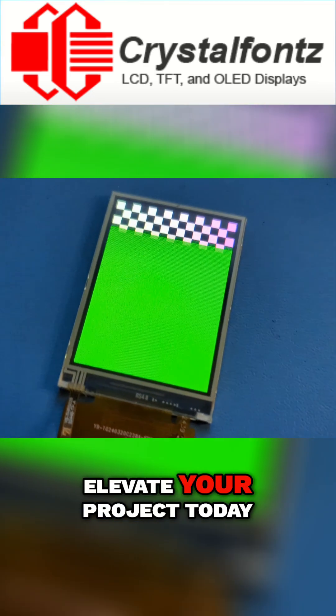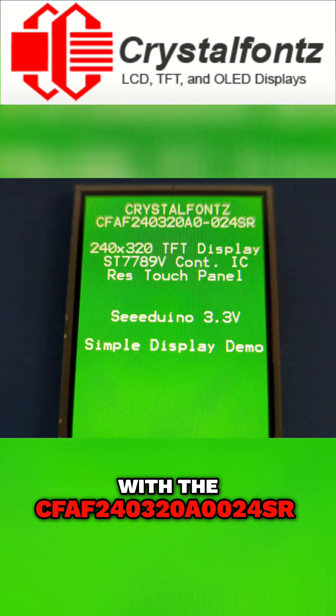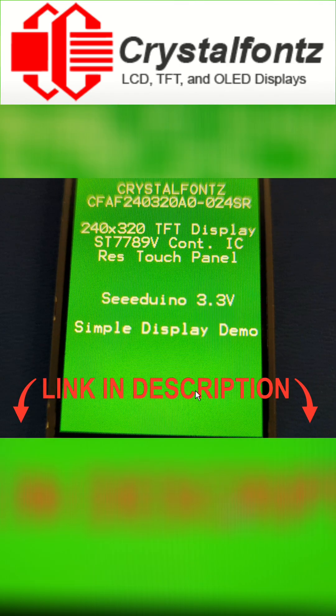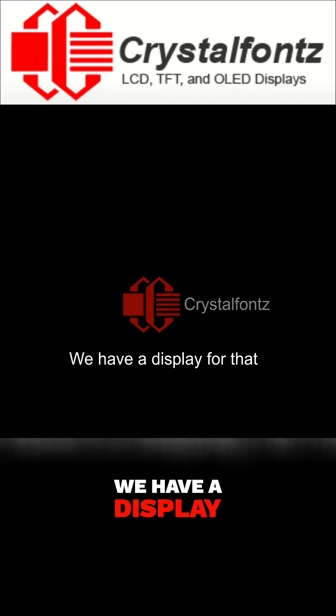So why wait? Elevate your project today with the CFAF 240-320-A0-024SR — the display that's as versatile as your imagination. Click the link in the product description and order your display today. Thank you for watching and have a great day. We have a display for that.